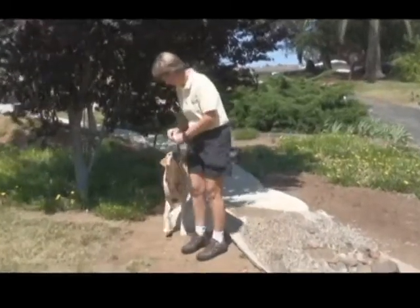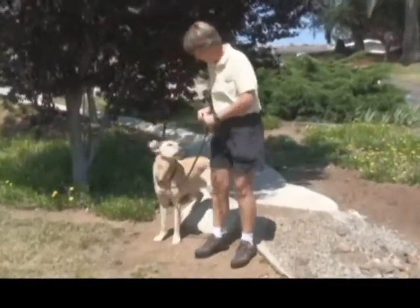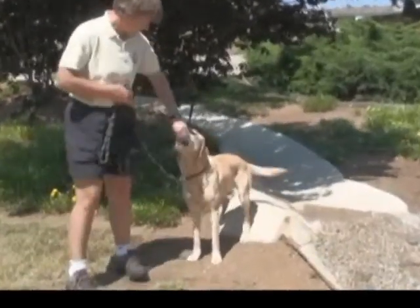Look at me. I'm doing a two-on, two-off. Pay up. For some reason, I get treats whenever I do the two-on, two-off on anything.